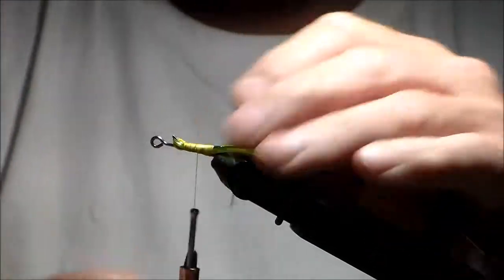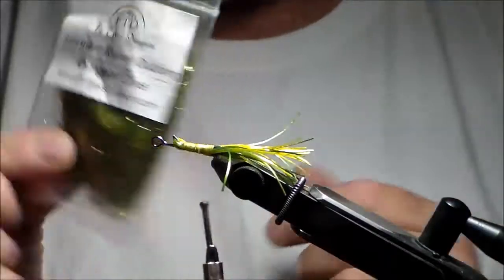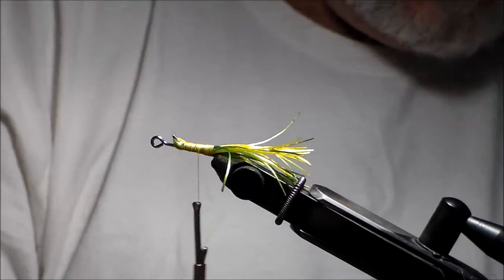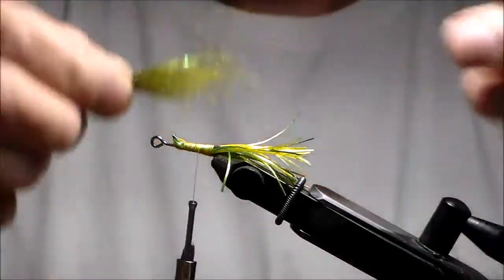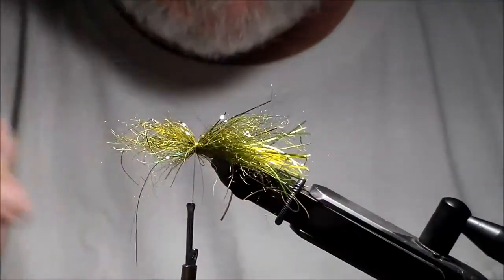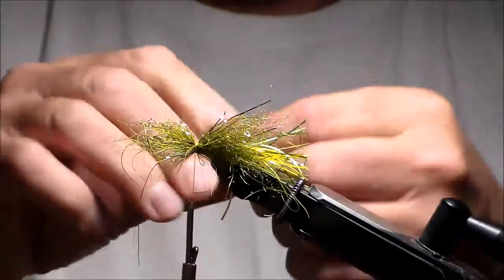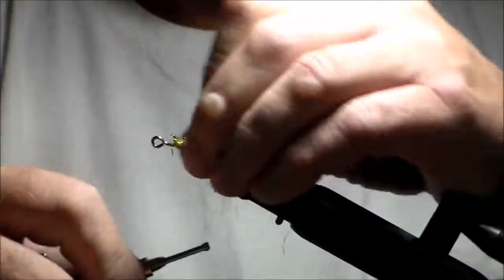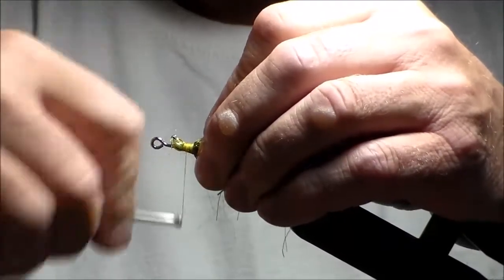I'll move my thread right about there. Now I'm going to start making the body of the fly. I'm going to be using Northern Kraken AK Dubbing in Dungeon Olive because this is an olive color pattern. I don't want huge amounts — I want this fairly slender, but I want to be able to cover things. I don't really need it on the bottom much because you want to have room for the gap for the hook.